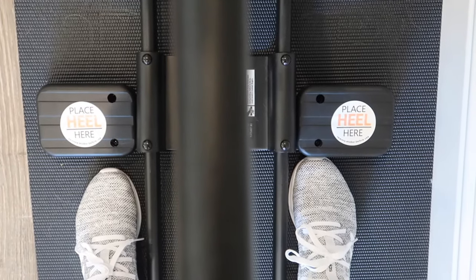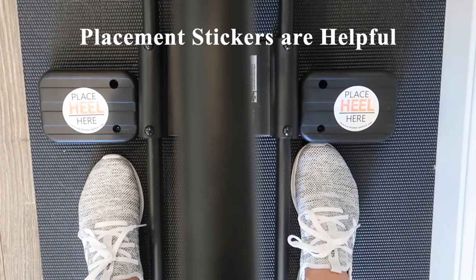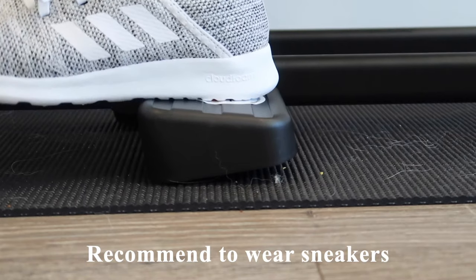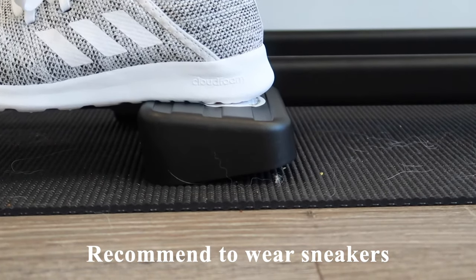I like that they have stickers reminding you where to place your heel, because initially when I got the machine I wasn't sure where to put my foot — but those stickers make it very clear. I would highly recommend wearing a pair of shoes or sneakers with good traction, as it's a lot easier than doing it with sandals or even barefoot.